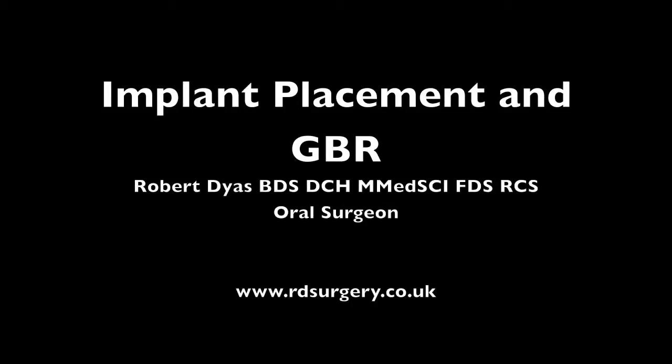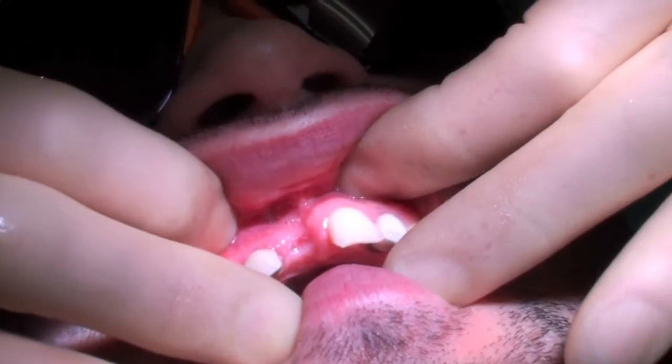Hi, welcome to RD Surgery and Education. My name is Robert Dyess. Today we're going to present a case of implant placement in the upper right central incisor position.